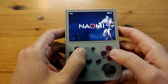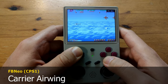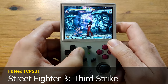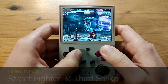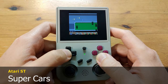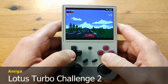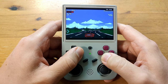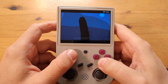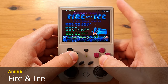Let's test this thing. We'll start with some arcade games — it will play most things well provided they don't use 3D, so games like Tekken or Killer Instinct are out. It can also emulate computer systems; here's the Atari ST and Commodore Amiga. Fire and Ice actually runs quite well on this little system.